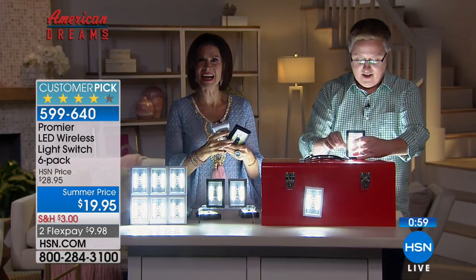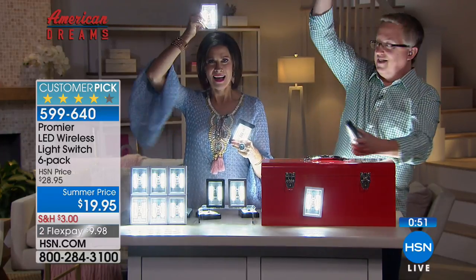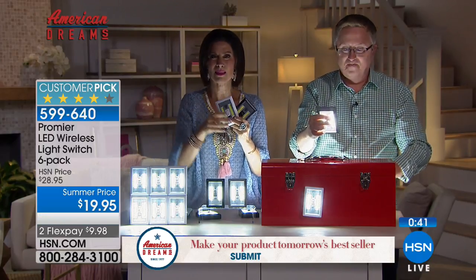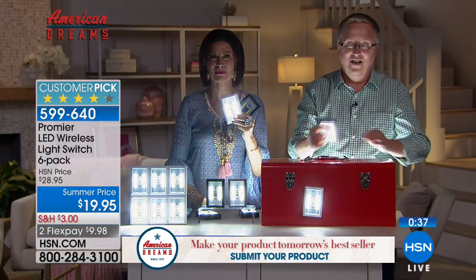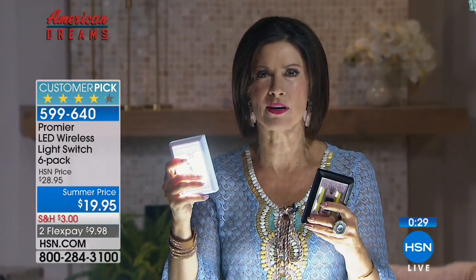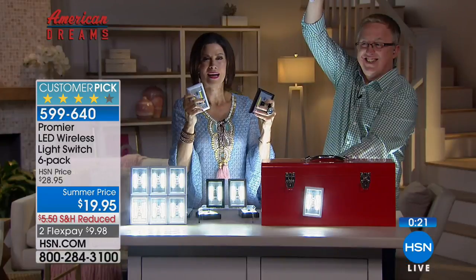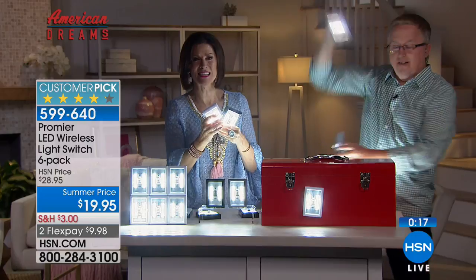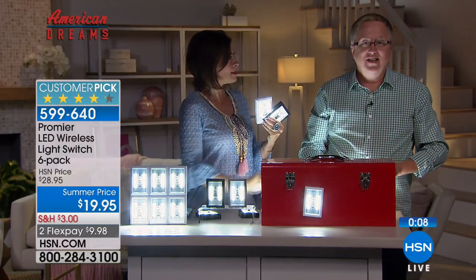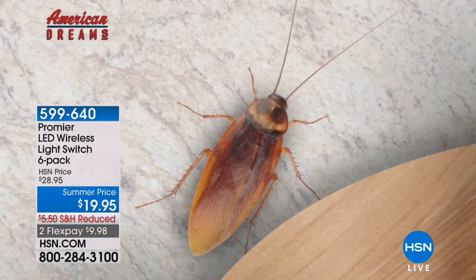Cindy from West Virginia loves the bright idea — she lives by herself and every time a light burns out she has to climb on a stool and gets dizzy. She already has 600 places she wants to put them. Already over 1,000 people have made this choice in this presentation. White, black, gray — stay in the ordering process. Matt Davis has one more bright idea coming at the end of the hour for outside.